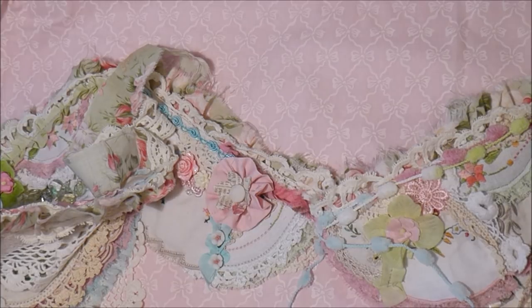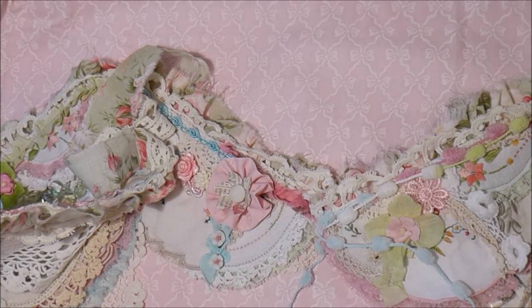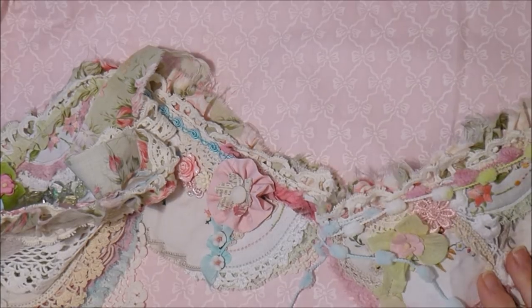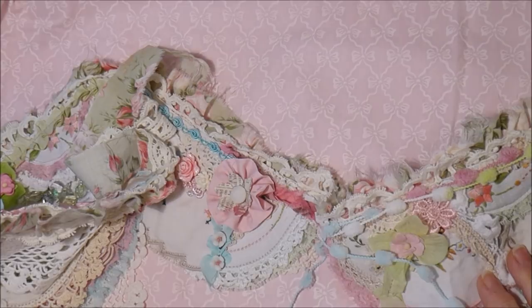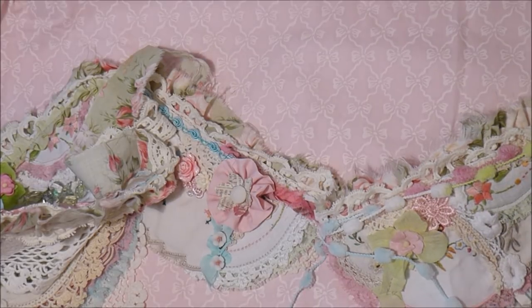A week or so ago I was watching a video by Ruby and she was doing some bunting, and it spurred me on because I'd started making bunting a while ago and I'd put it away. I'd only cut out the shape of it.